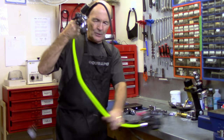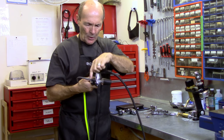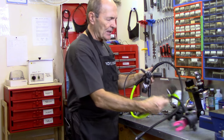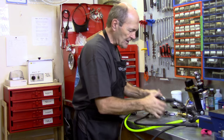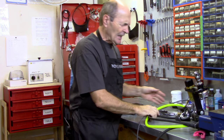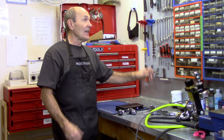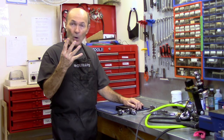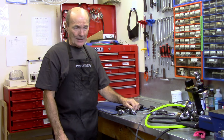Take a look at a standard regulator. It has a first stage with hoses — one, two, three, four hoses plus an air-integrated transmitter — and a second stage with hoses and nuts. All these parts are held together by nuts and bolts, and all the ports are certain sizes for wrenches. What do you need? It's really very simple: you need a half inch, nine-sixteenths, five-eighths, and eleven-sixteenths. With those four wrenches you can completely dismantle almost every regulator on the market today.